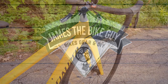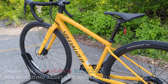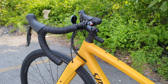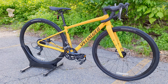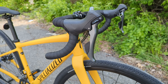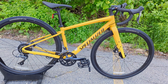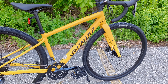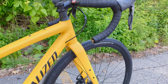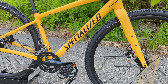When it comes to drop bar gravel bikes with the ability to run two different wheel sizes, huge tire clearance, aluminum frames with carbon forks, and name brand components, there's really not that many options in the lower price points. But what's in front of us here might be one of the most surprising bikes from Specialized because this, at only $1,300, comes in with the ability to do all the aforementioned features and options that you might want in your next gravel bike, but from a reputable company with name brand components.